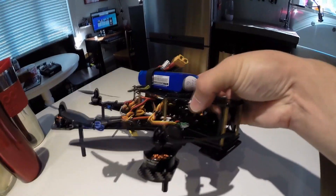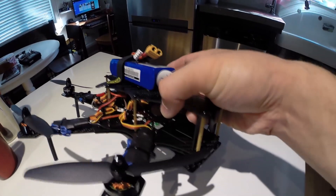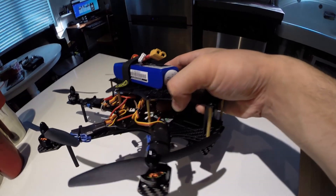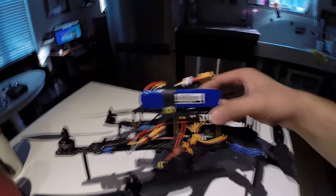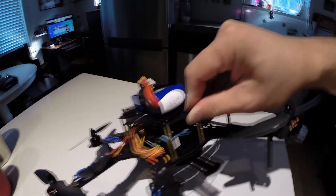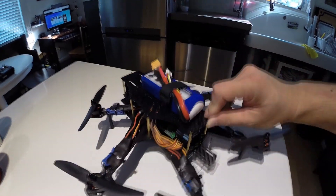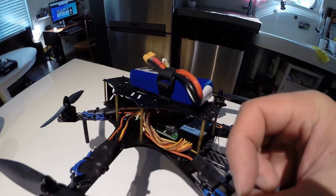Overall it went together really well. I'm filming this with my GoPro 3, so I'm not sure if you can see, but this is a power distribution board I got from Hobby King — it made the wiring really simple and saved a lot with cable management. I'm running a Delta 8 FrSky receiver and a KK2 board.